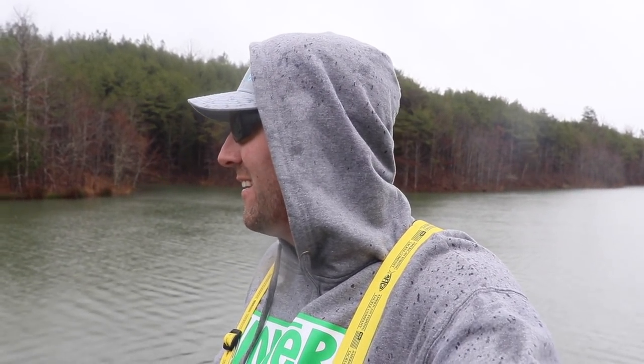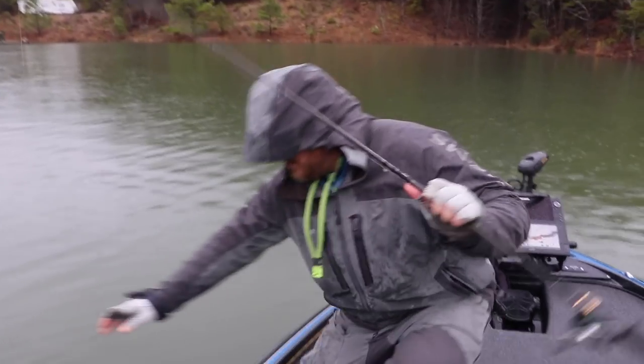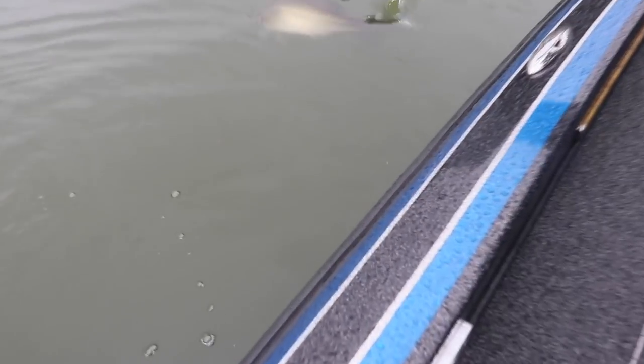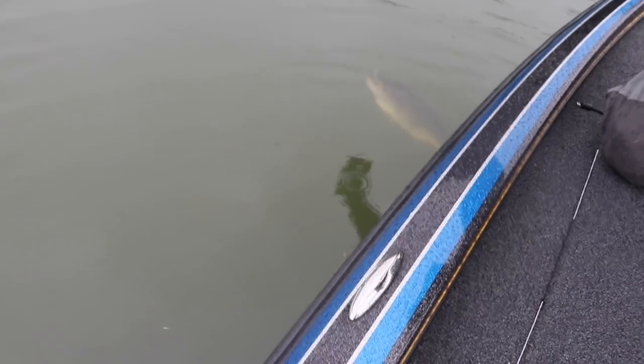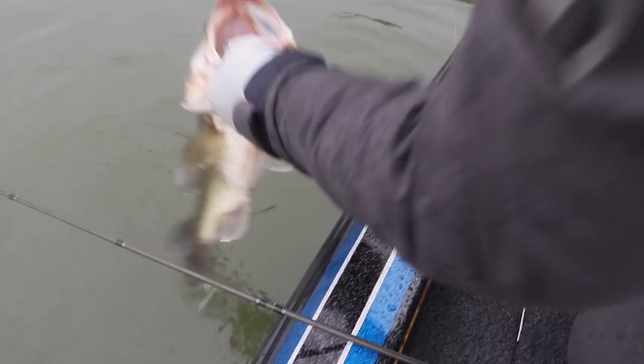You got one on, bro! Hold on, hold on! Oh my god, look at this — what are you kidding me?! Dude, look at that! That's a stud! That's my buddy Jason. First cast, dude — first cast! Look at this fish, my god. Nice fish. Real important, gotta be careful — a lot of hooks. He's hooked. Nice. Wow.